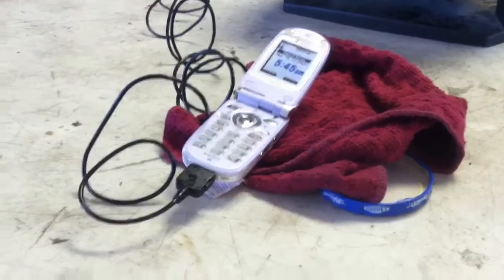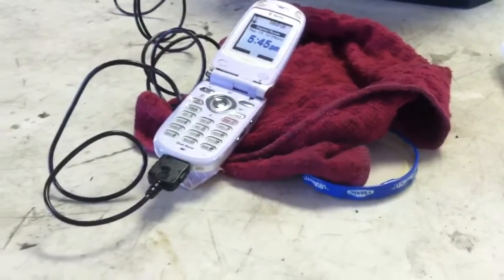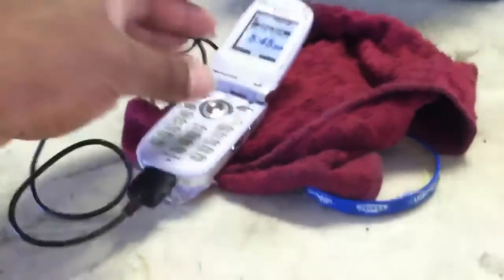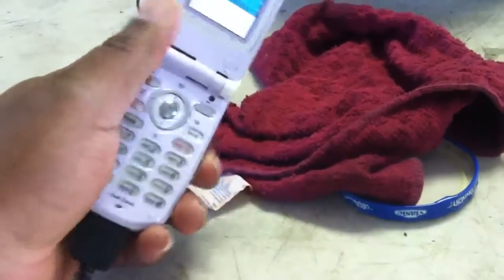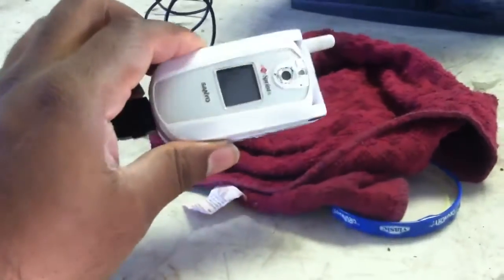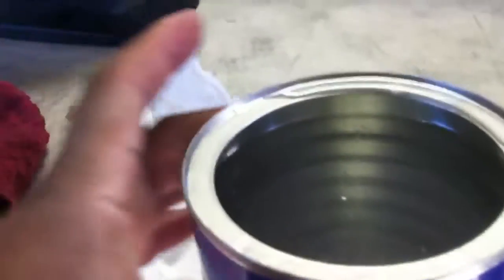Hey fellow YouTubers, it's Kyo Daikin here again. This is my old Sanyo 8100 cell phone. This phone came out in 2002, maybe 2003, and as you all know, this phone is not waterproof at all — to say the least — after doing my little test here.